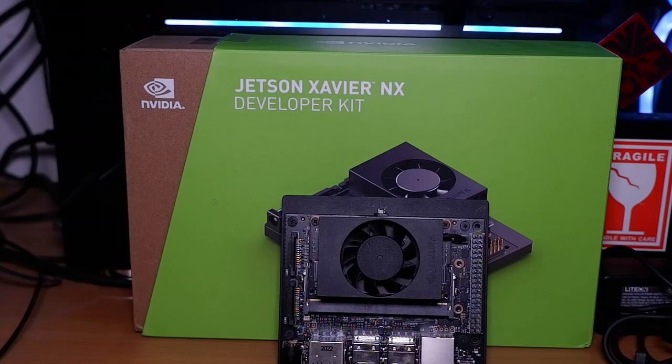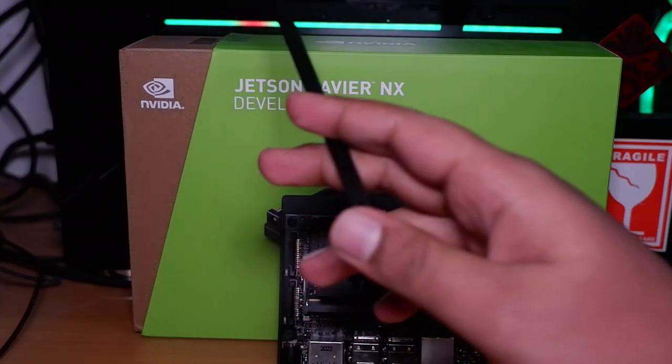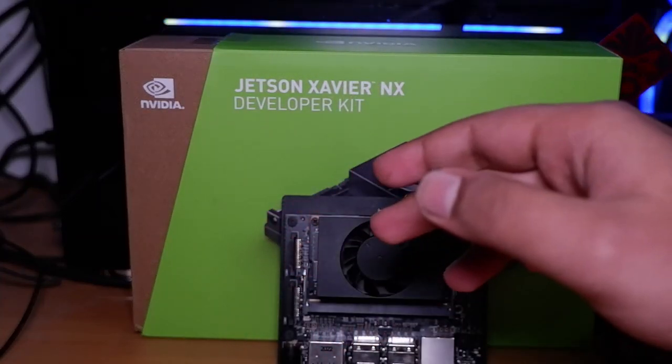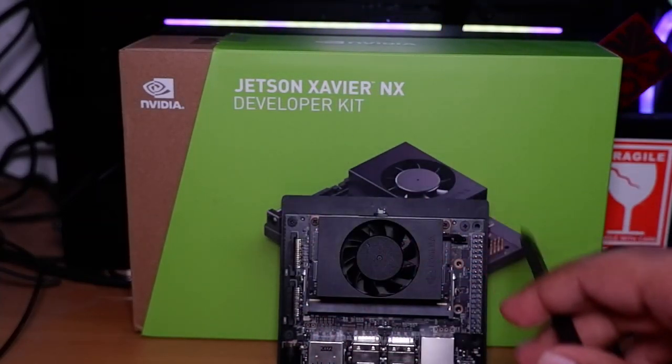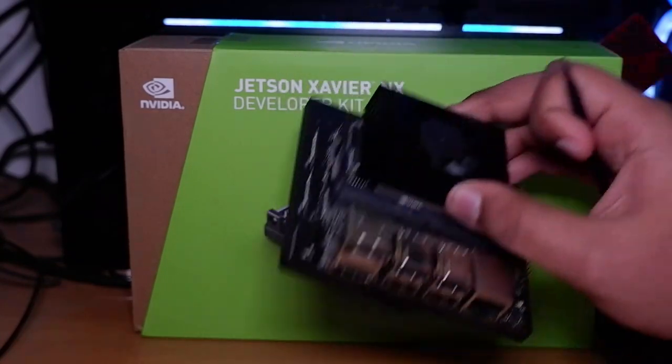Hello guys, it's Sunil DJ here. In this video I'm going to give an overview of the Nvidia Jetson Xavier NX developer kit module. This is the board which we received and it's the main subject of our video.